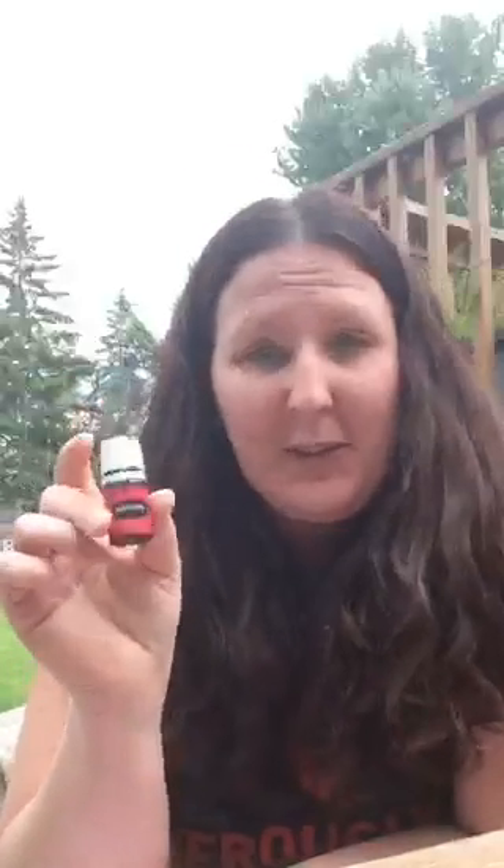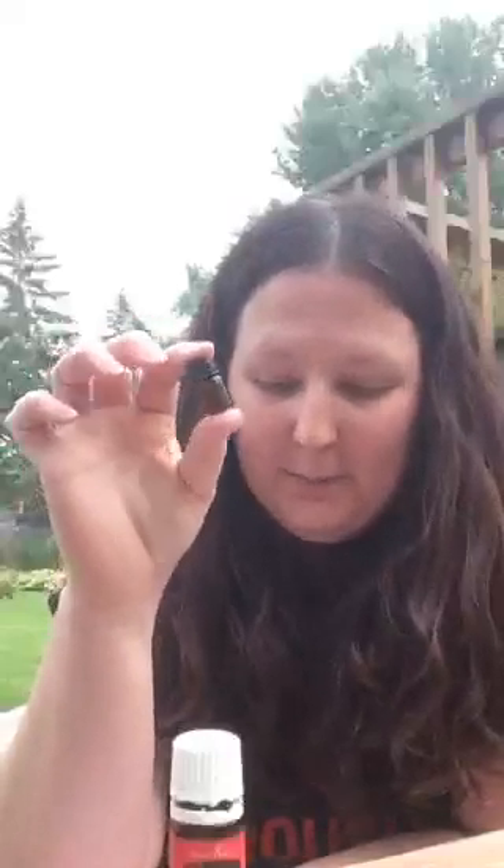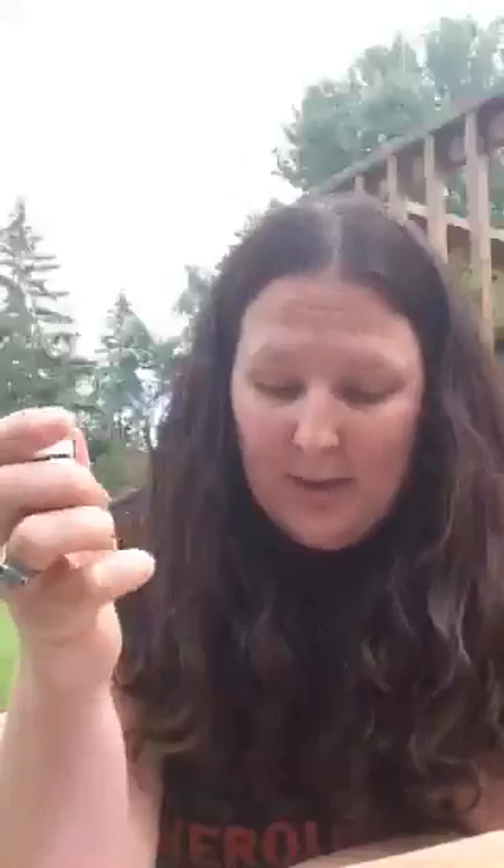I've got a recommendation for a do-it-yourself recipe. You can create your own beauty serum. I would recommend getting a tiny little sample size bottle to make this. You would add two drops of frankincense, eight drops of a carrier oil, and two drops of lavender. When you want to use it, say under your eyes or on a certain spot on your face, that would be your beauty serum.